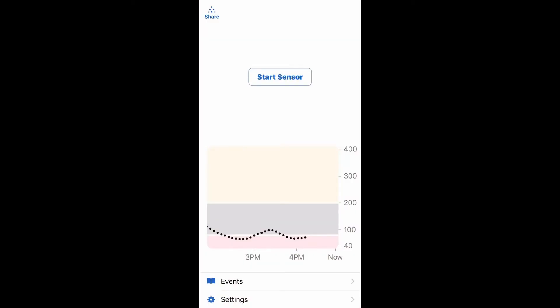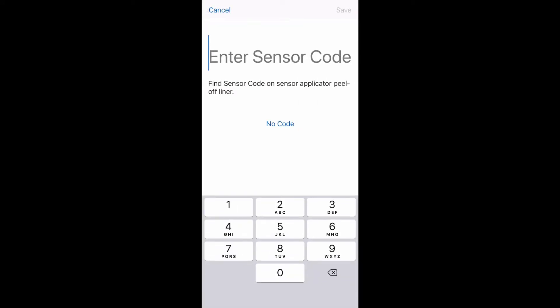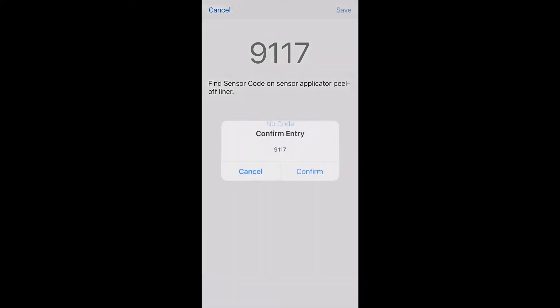Now I need to put this into my insulin pump as well as my phone. On my insulin pump, I turn it on, unlock it, and hit Start Sensor, which is at the very top. It'll say Skip or Code — you should hit Code because you have one. The code is right here on the paper I saved. It'll ask me to do it twice. If you skip the code, you'll have to wait and manually calibrate with a finger prick — it's an extra step you could avoid. On my phone, press the Start Sensor button and then enter the code that we saved. You can do it manually or take a photo — either way is fine. Once you've done that, hit Save and then confirm the entry.